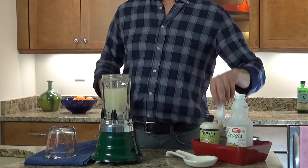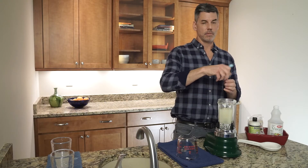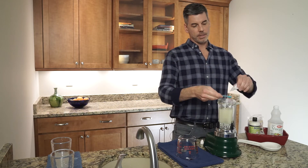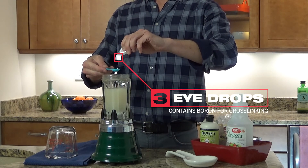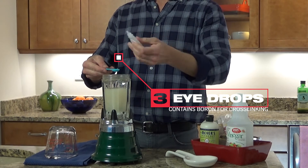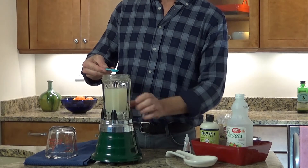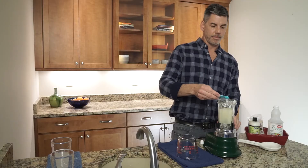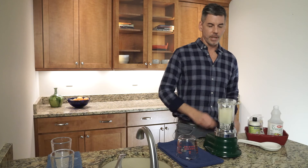And then the third ingredient I'm going to add is the eye drops. I'll add another half a teaspoon of this. The eye drops have boron in them, which acts as a preservative in the eye drops, but in the frack fluid it's actually going to bind the guar polymer together and make it really thick.